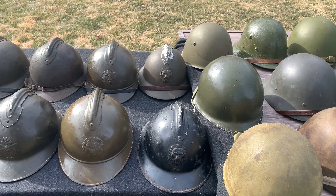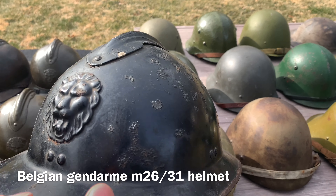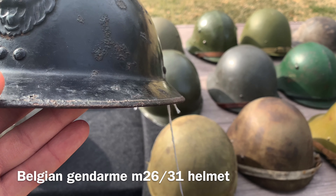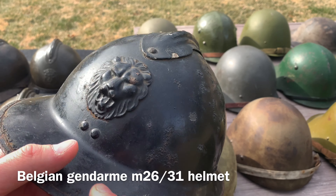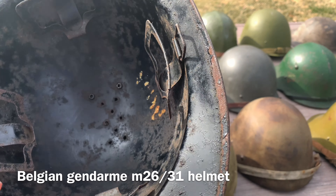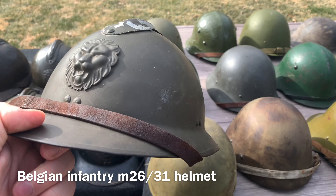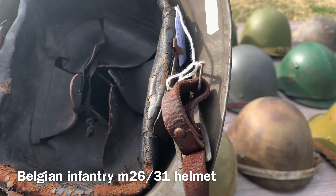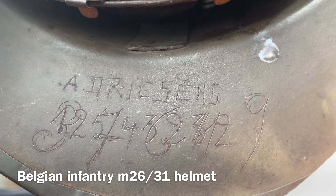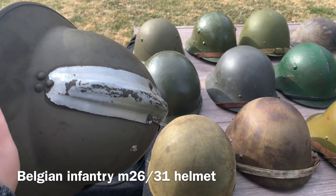After World War One the Belgians also updated their helmets to the M26-31. The main difference from the French version is the visor flares out more. This black example is for the gendarmerie — basically the police. The liner is more pronounced with a meaner look; this one has no liner so you can see some writing inside. The Belgian military version used during World War Two is the M26-31 in infantry brown, with original liner and original chin strap, and is actually named — possibly the soldier's serial number. I've been wanting one of these for a very long time.